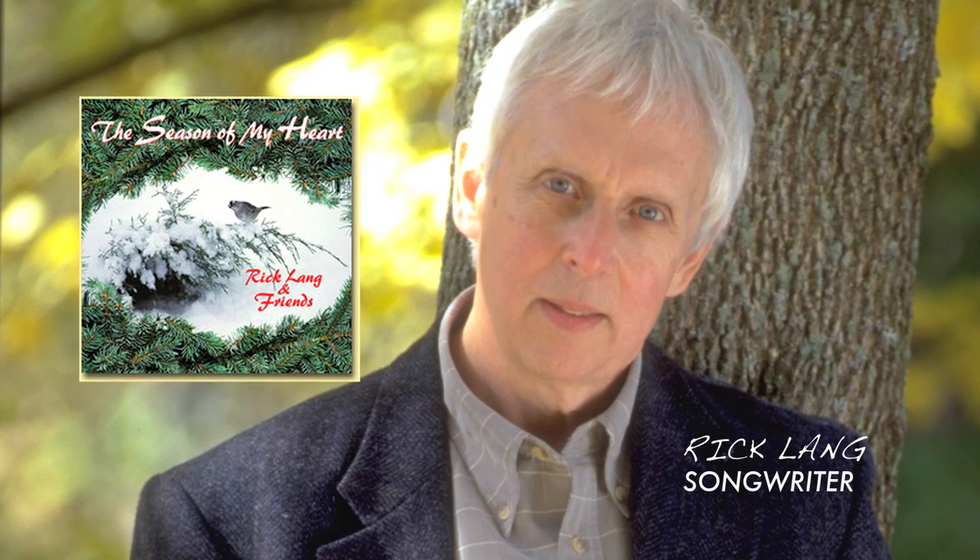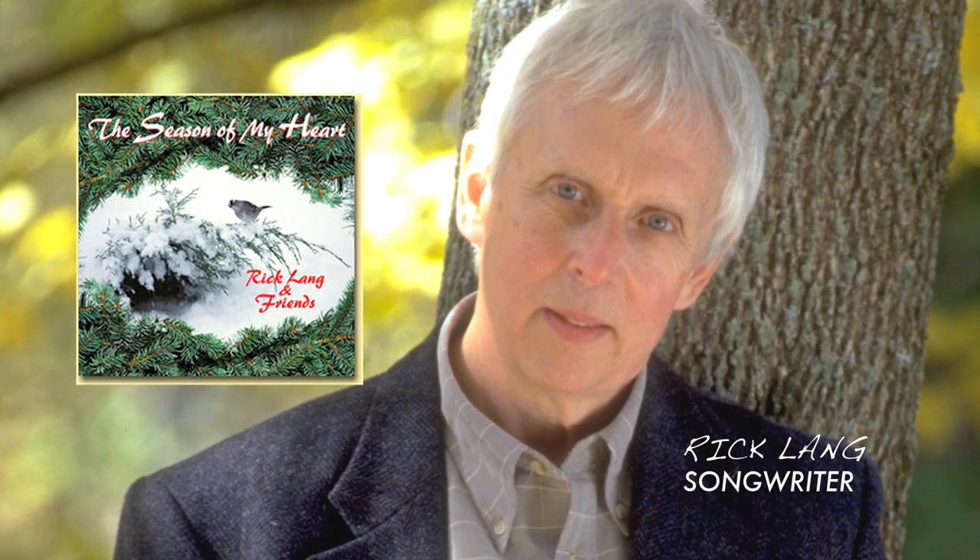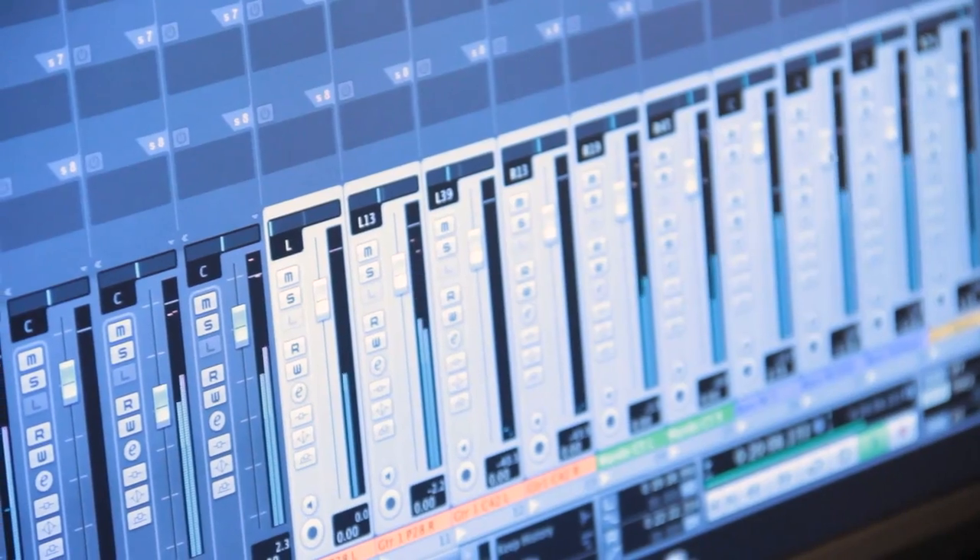This project came about kind of spontaneously. I've been doing some demo work for Rick Lang for the past several years. We did a Christmas single last year. This year he wanted to do a bunch of Christmas demos, so in looking through a bunch of his Christmas songs, there were a few that stuck out to me that seemed like they would be a really nice fit for a jazz treatment or jazzier treatment, like the old school Christmas tunes that we all know and love. We did a couple sessions that way, just as demos. They came out so well that we really wanted folks to be able to hear them, and we turned it into a full record project.